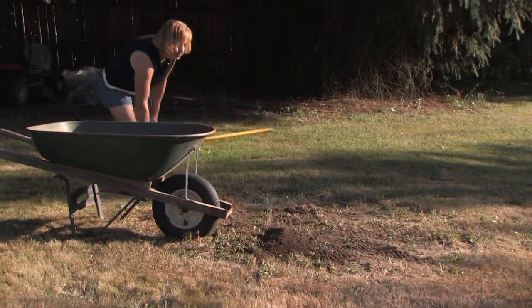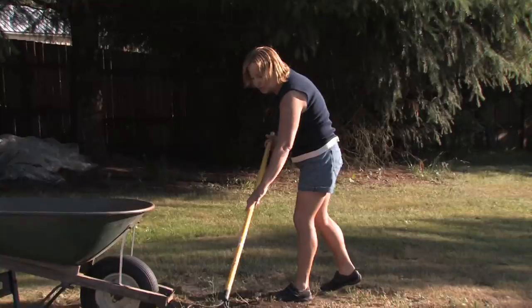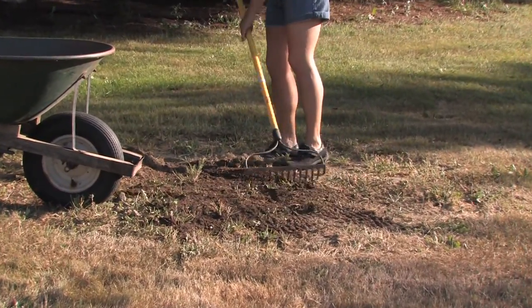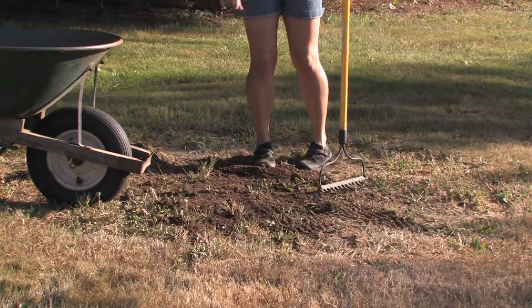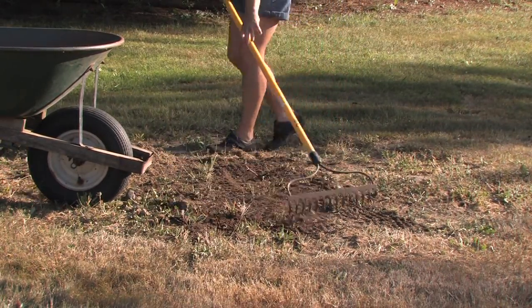I always recommend some new soil when you're planting seed because it needs something to grab onto. Cover that up wherever you're going to plant it and kind of even it out. Sprinkle the seeds all over, then just rake them through a little bit and even it out.